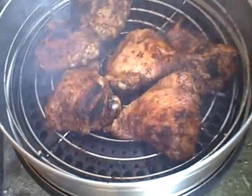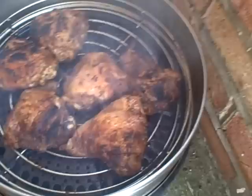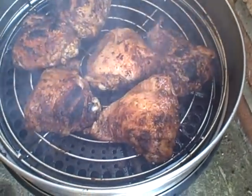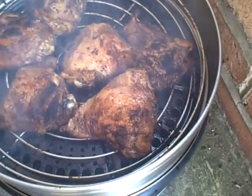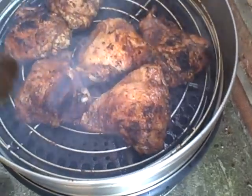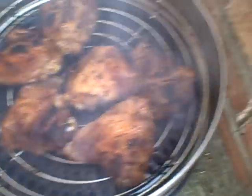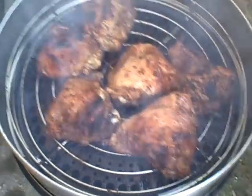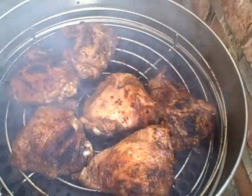Just a quick note: if you are barbecuing with the lid off like this, and especially if you've got holes in the grill plate like I've made, those coals will supercharge and you'll have to turn the food a bit quicker than every ten minutes. Otherwise you will end up with very burnt food.